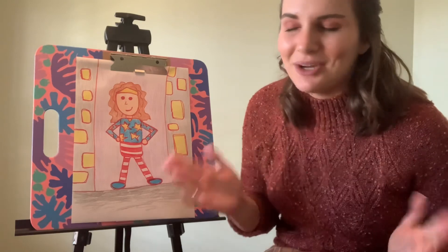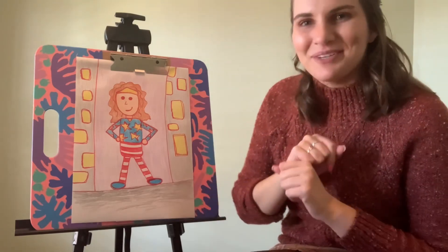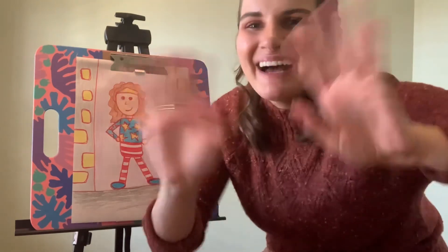Remember, you need to send a picture of this to me so that I know you did it. Your first project for January is officially done. I hope you enjoyed it and I will see you all next week. Bye!